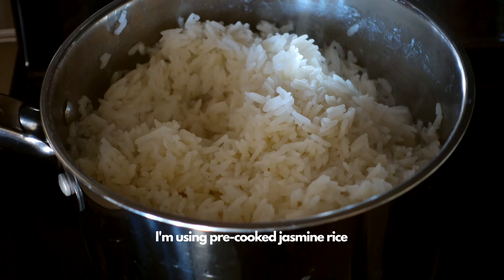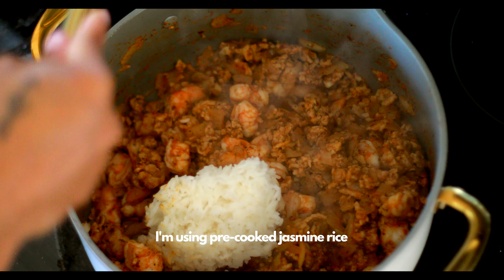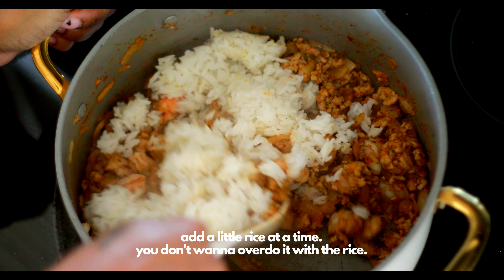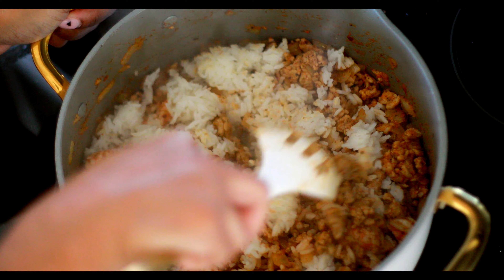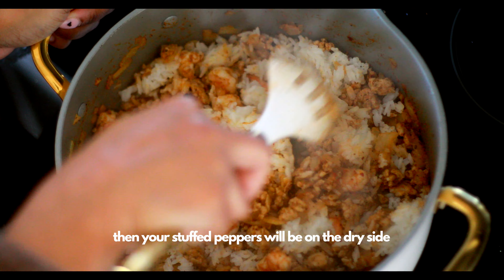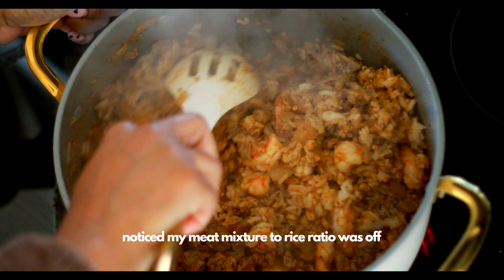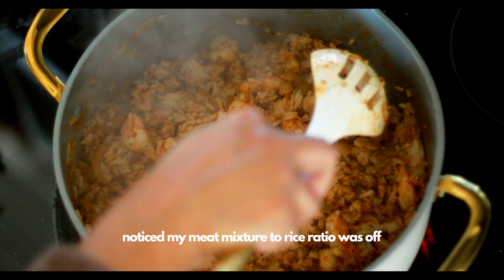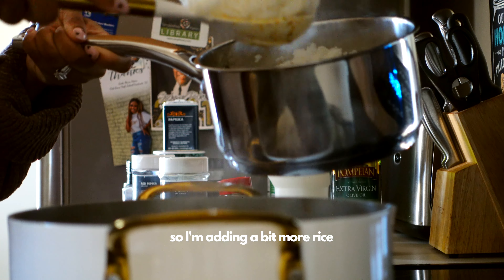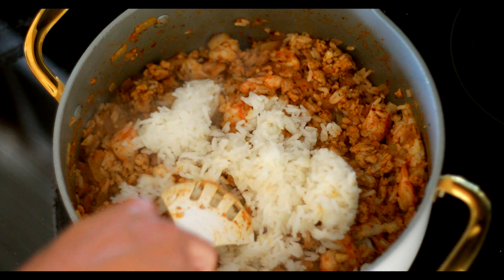I already pre-cooked some jasmine rice and I'm gonna add a little bit of that in at a time. I don't want to add too much at once because if you add too much rice you're gonna have some dry bell peppers. I add a little bit at a time, stir it up, and then I decided I needed a little bit more rice because my meat-to-rice ratio was off, so I added just a little bit more and gave that a good stir.